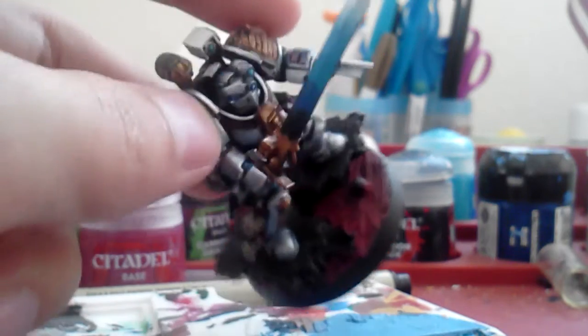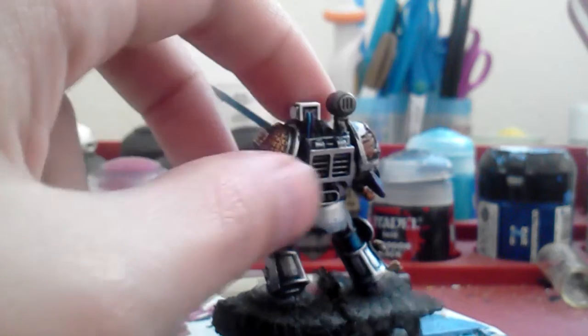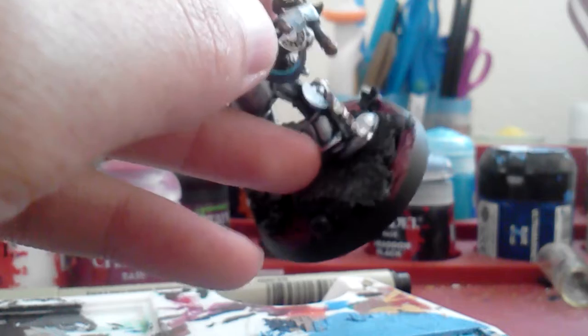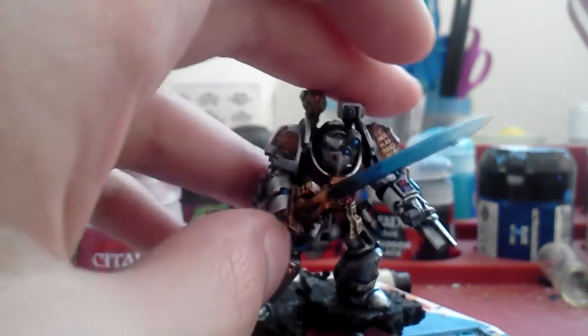So what I did was green stuff the base and I drybrushed the rocks with gray. I used Codex Gray — you could use Dawnstone or so on — and then I drybrushed Ultwin Gray, and I base coated it in Chaos Black. And for the lava, it's been green stuffed, and I base coated it in corn red to give it that dark red first.